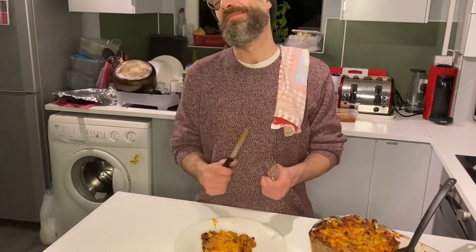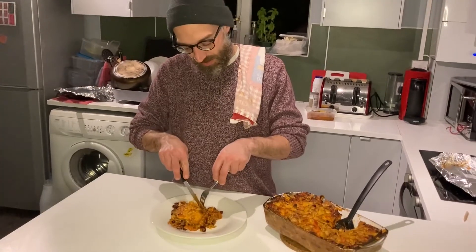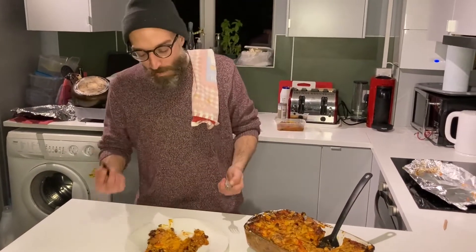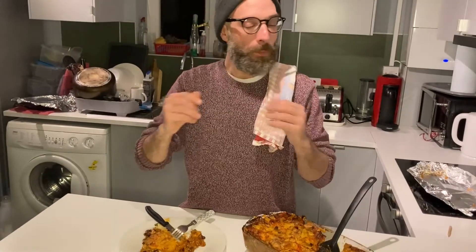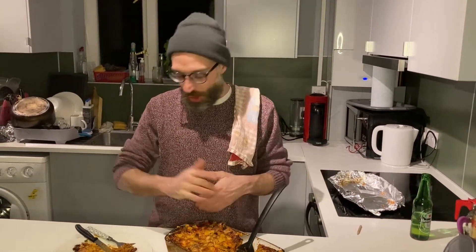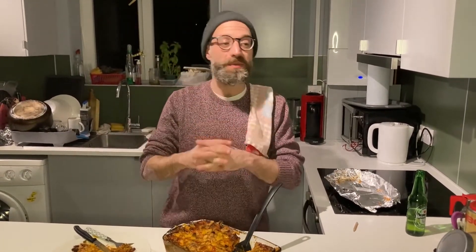Now let's try it! Wow, it's an explosion of flavors — it's like somebody punches you in the mouth! Thank you for watching Don's Cooking. Please like, subscribe, and comment on this video. If you try it, let me know what you think. Thank you, ciao belli!